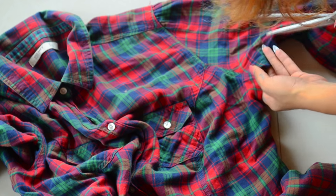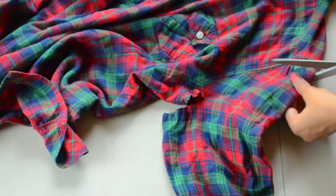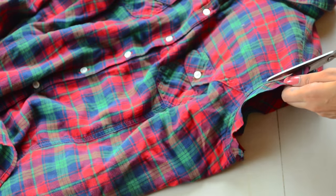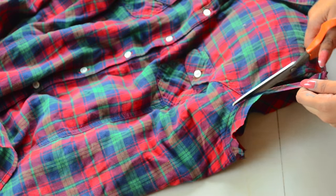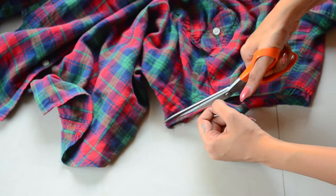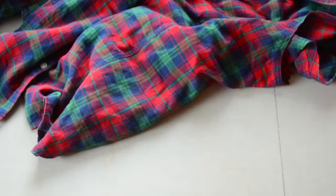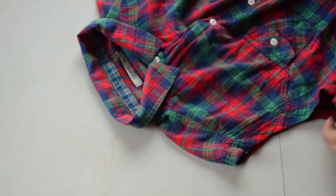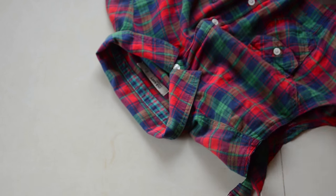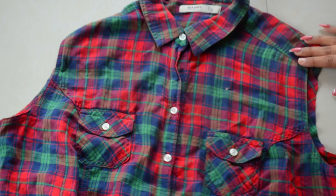You'll have to start off with getting rid of the sleeves first, then cut along the hem like so. Your shirt should look like this.